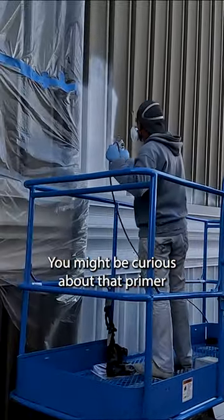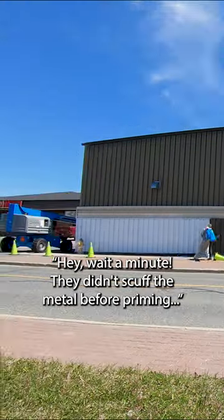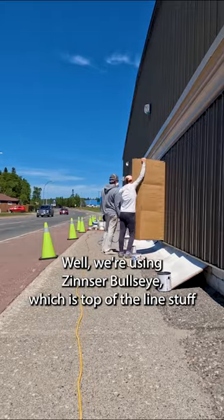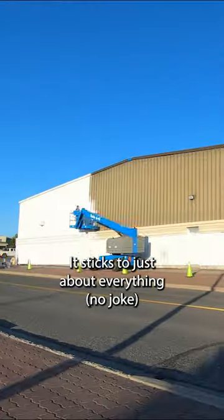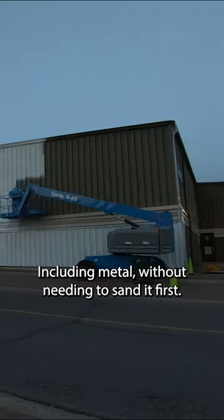You might be curious about that primer, and if you're a savvy painter, you might be saying, 'Hey, wait a minute — they didn't scuff the metal before priming.' Well, we're using Zinsser Bullseye, which is top of the line stuff, and for good reason: it sticks to just about everything, no joke, including metal without needing to scuff anything.